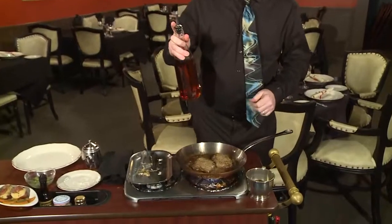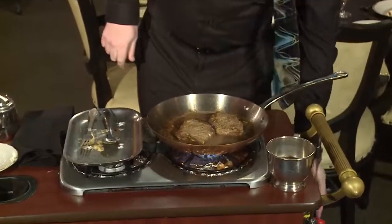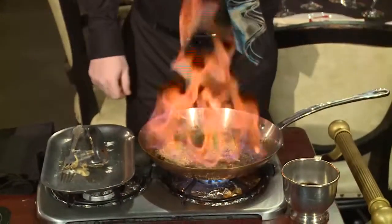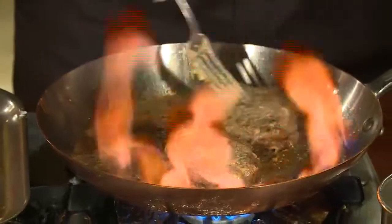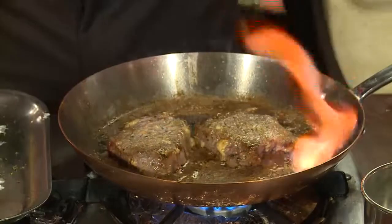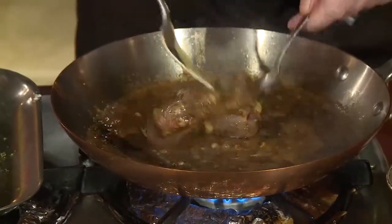Next, we'll be flaming the dish with cognac — a good two-ounce pour. Flame it. The flame actually is burning off the alcohol. Brandy is 80 to 90 proof alcohol, so we're looking to burn it all off. We want the essence and the flavor of the brandy, but we do not want the alcohol in the dish. When the flame goes out, your alcohol is all gone.